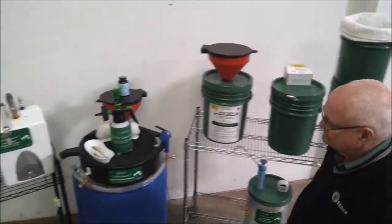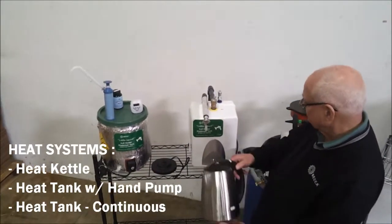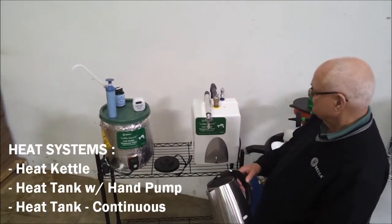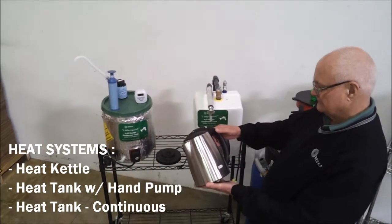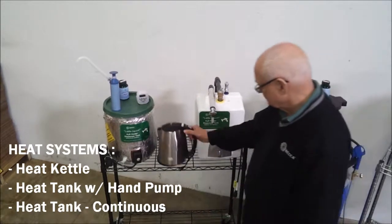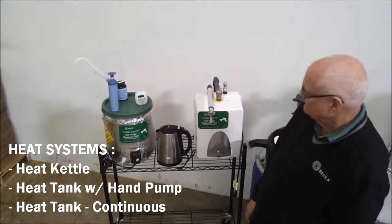In shops where hot water is not conveniently available, you can choose from three Becca heating systems to assure that the Little Squirt has heated water to mix with the Becca Water Wave additive with microfilm. The kettle heater will raise the water to a maximum temperature of 130 degrees in under three minutes.